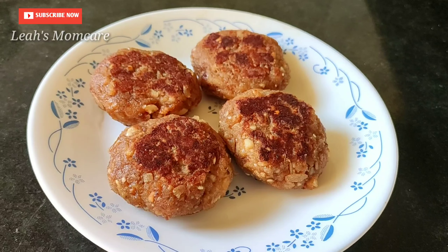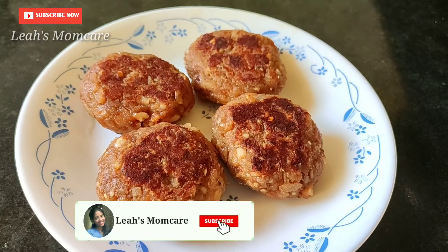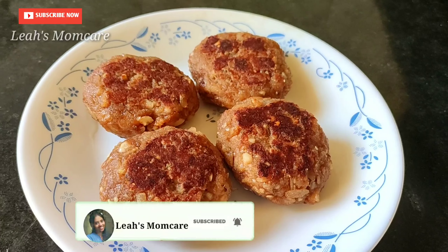If you want to eat it, it will be good to eat. If you want to watch this video, subscribe to my channel. Let's see what you have to do with easy variety weight recipes.